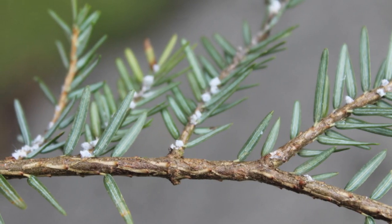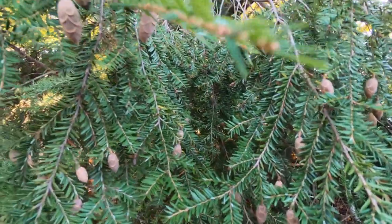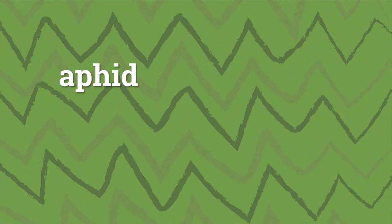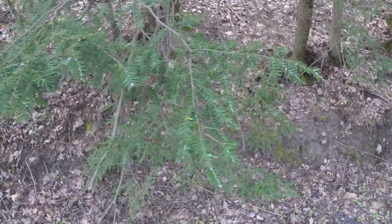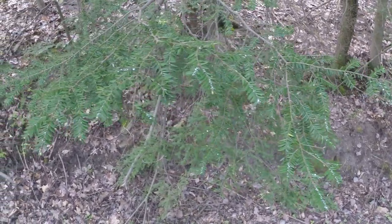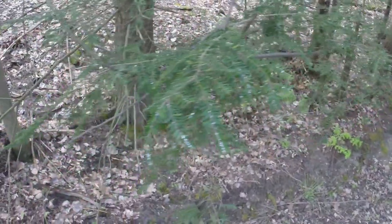The hemlock woolly adelgid, because it's a non-native insect, does not have natural enemies that control it like it does where it's from. It's like an aphid — an insect that sucks fluids from plants. What ends up happening is the adelgid will build up to very high levels and that will kill trees.